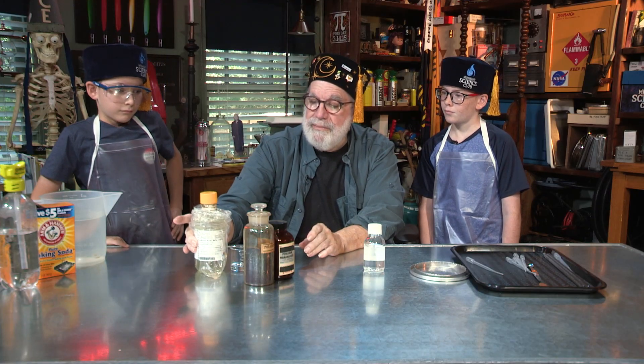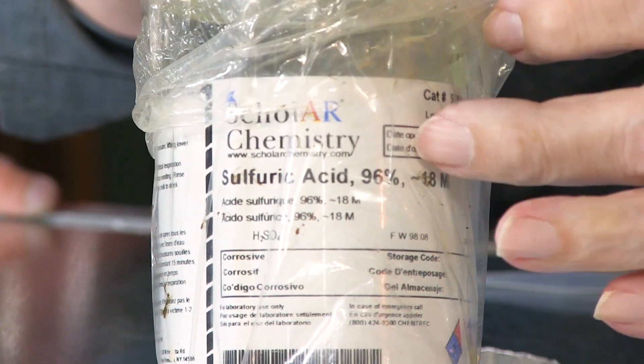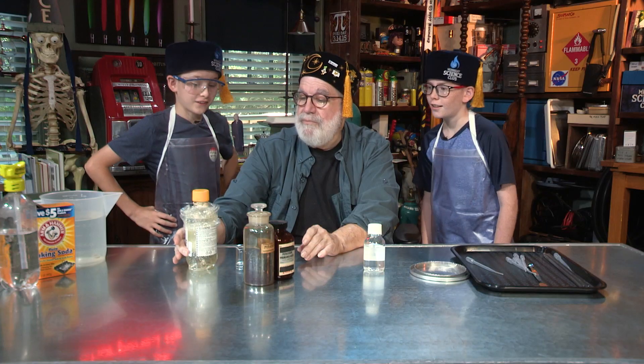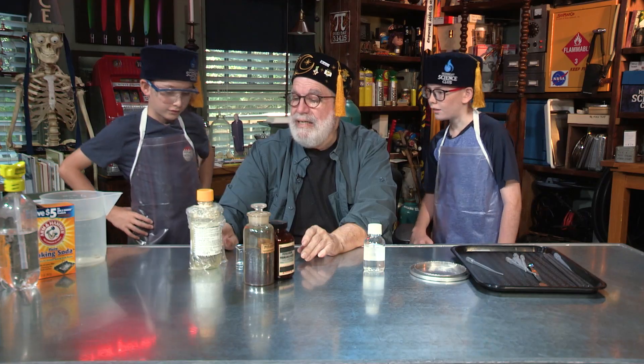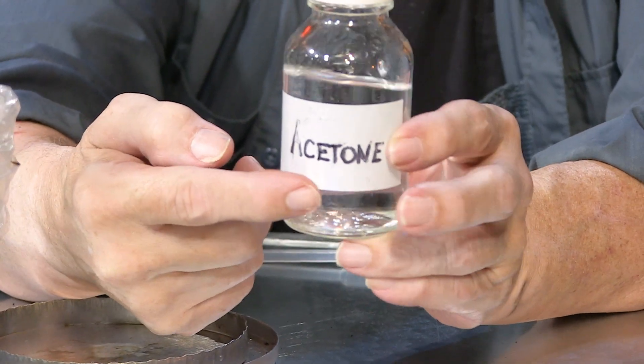This one right here that I've got in a plastic bag — sulfuric acid. Look at how strong it is. What does it say? 96%, 18 molar. Very strong — it says 18, that means moles per liter. We'll study that later in chemistry. This is mean stuff. And what's this here? Acetone.